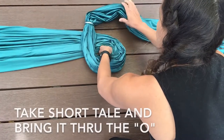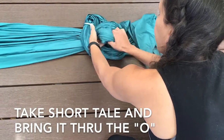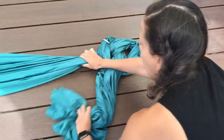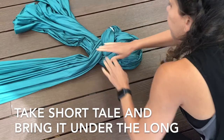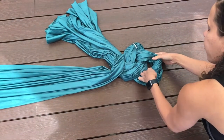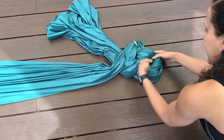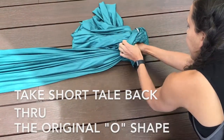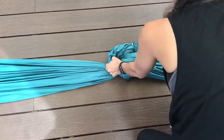Take the tail, bring it under the rabbit hole and through. Then take that tail, bring it under the long tail. Then you have to bring it back through the original O for Olivia that you pulled through — so it came through, went there, and now it's going to go back under and in.